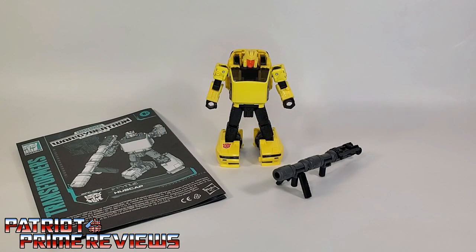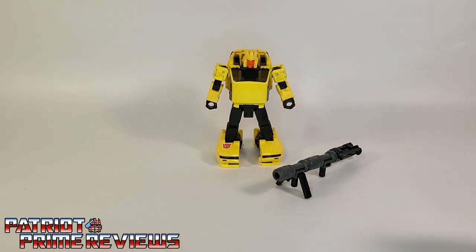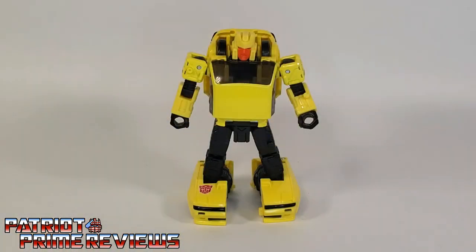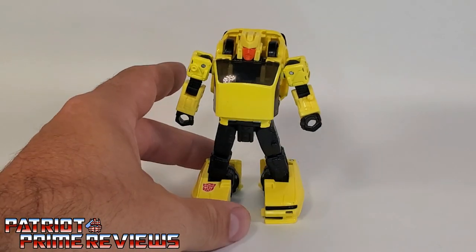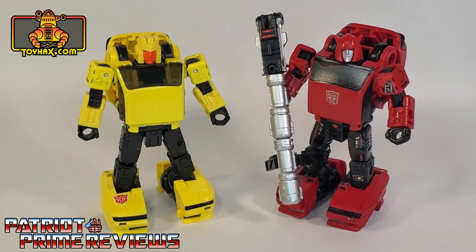Once you get Hubcap all open and out of the packaging, you'll see he does come with a sheet of instructions. These are just like all the new modern instructions — very well illustrated and very easy to follow. He also comes with this large blaster that can be broken down into smaller components. And of course, you've got Hubcap himself. As I said in my intro, Hubcap is a straight-up repaint of Earthrise Cliffjumper with a new head sculpt, which is very fitting because the Generation 1 Hubcap was also a repaint of Cliffjumper with a new head sculpt. Here is Hubcap compared with Earthrise Cliffjumper so you can see the similarities. Keep in mind that my Cliffjumper has been enhanced thanks to Toy Hacks decals.